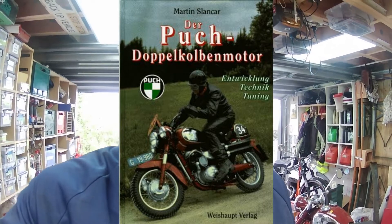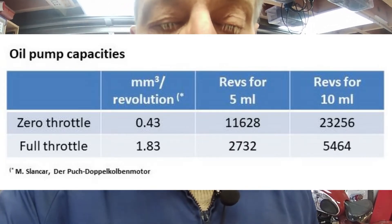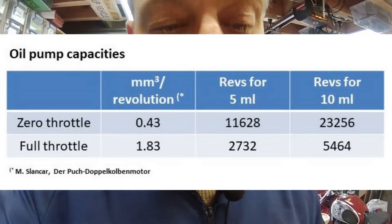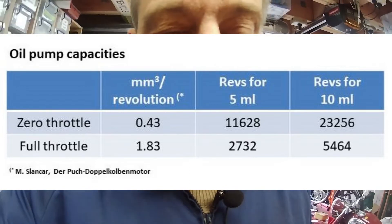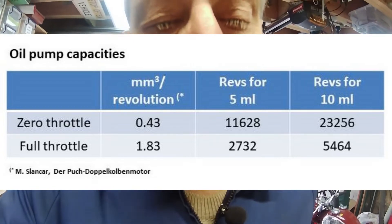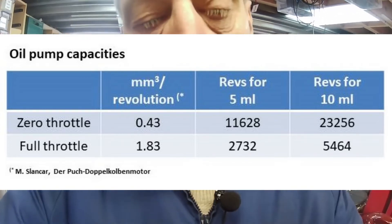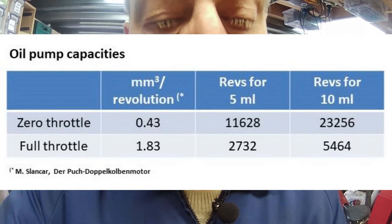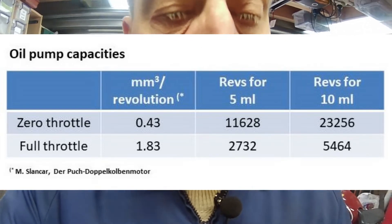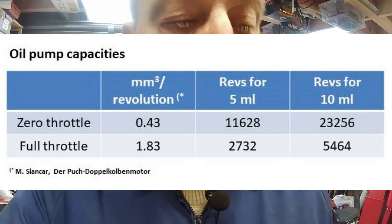I had a look at the Slank car book on the split single engines, the Doppelkolben motor. You can see the numbers here: at zero throttle, 0.43 cubic millimeters, and at full throttle, 1.83 cubic millimeters. I calculated that to pump 5 milliliters you need a certain number of revolutions, and for 10 milliliters those. At zero throttle I measured 5 milliliters and at full throttle I measured 10 milliliters. I got results around the 11,000 revolution mark for zero throttle and around the 5,500 mark for full throttle.